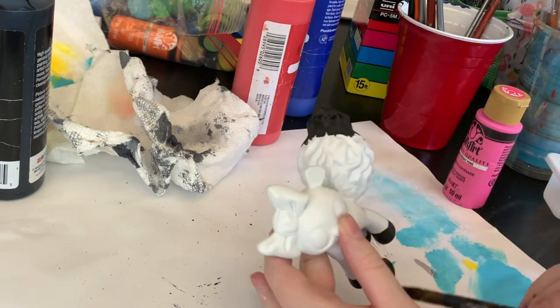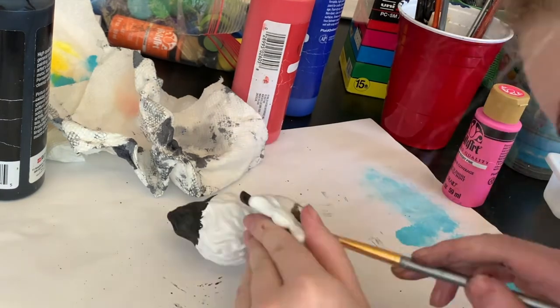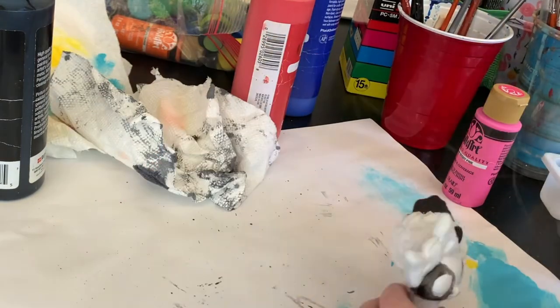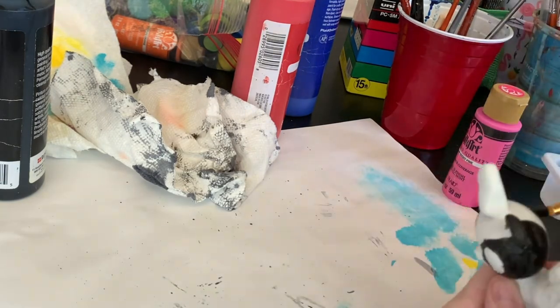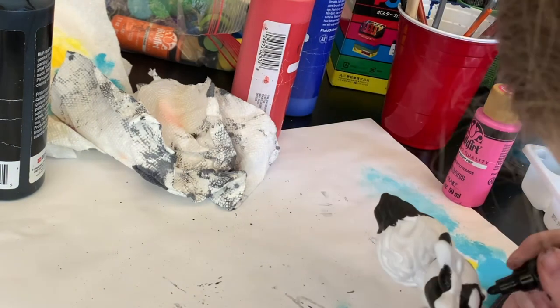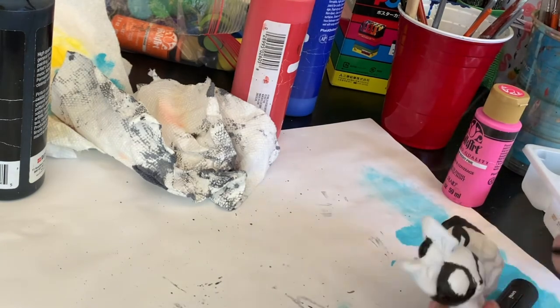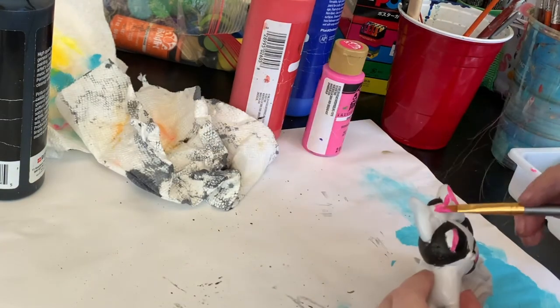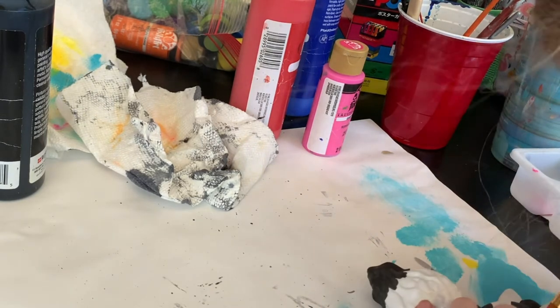I went for black and white with a little bit of pink for the eyes and the bow. I love the black and white — I think it turned out so cute. It's so funny that the fireball looks so much like a big puffy tail now. It's kind of like a panda — like a panda fox wolf pony.